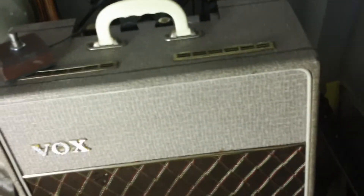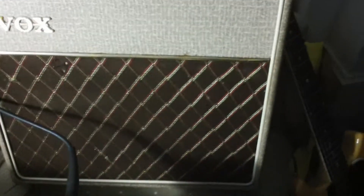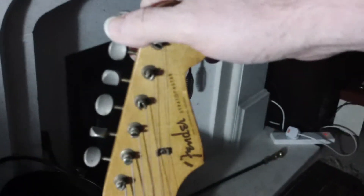That's one of my little AC4s. This time round you've already had it with me playing through the 59 TV Special. Now we're going to run it through this guy here. This is one of my pride and joys — a full original '57 Strat with a lovely V-neck.